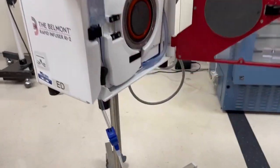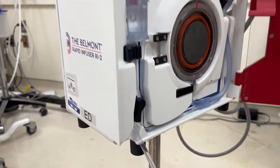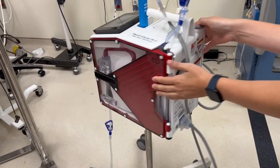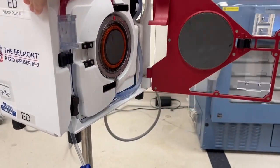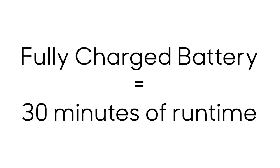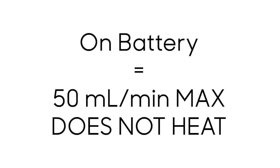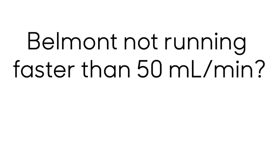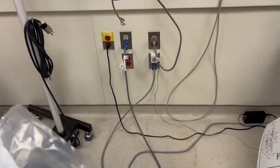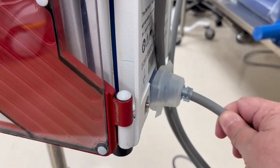Once you have completed the resuscitation, you must turn off the machine to take the tubing out — if you don't turn off the machine, the tubing won't come out. The Belmont can run on a fully charged battery for about 30 minutes. When running on battery, it can only run at 50 mL per minute and does not heat the fluid. If you can't get the Belmont to run more than 50 mL per minute, or if the machine won't turn on or turns off quickly, double check that it is plugged into the wall and the cord in the back is attached to the machine.